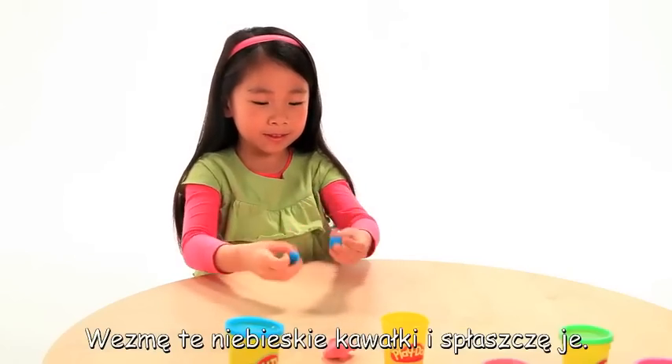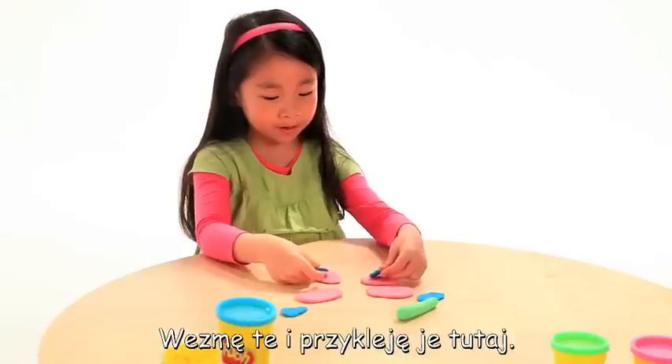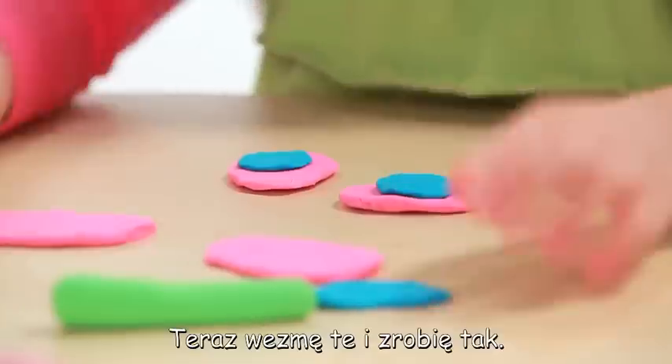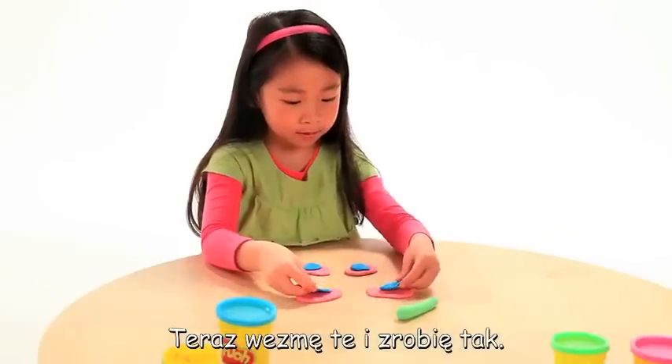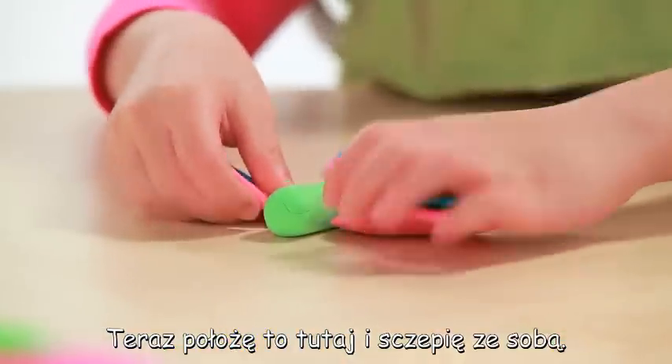I'm taking these blue pieces and then this special one. Now I'm gonna take these blue, put it on over here. Then I'm gonna take these two and go like that. Then I'm gonna take the center and put it together.